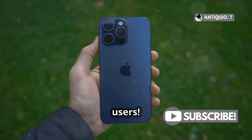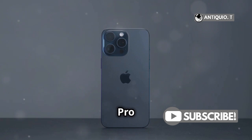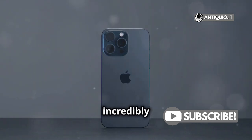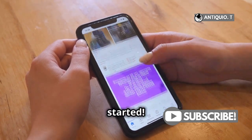Hey there, iPhone users! Welcome to another exciting tutorial. Got an iPhone 15 Pro Max and want to share your screen with your TV? Whether it's for showing off your latest vacation photos, streaming a movie, or even giving a presentation, screen mirroring can be incredibly useful. It's super easy and I'm here to walk you through it step by step. So, let's get started.